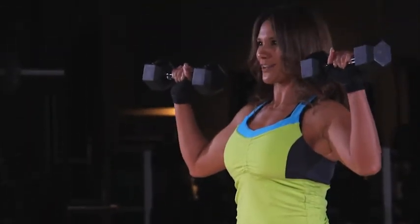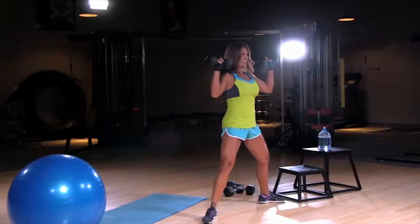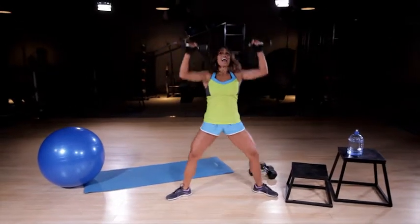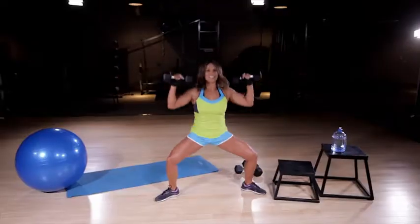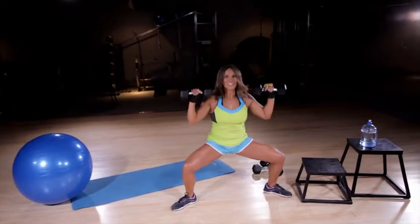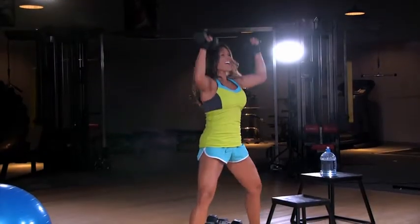Now bring the dumbbells right up here like you just got caught red-handed. We're going to sink down and push it up. Down and up. Really focus on keeping the spine long and sink right into those sit bones. Down and push.